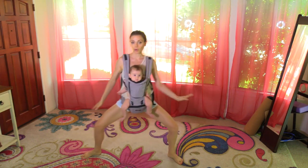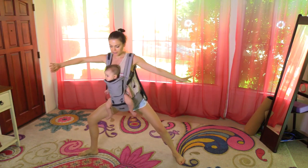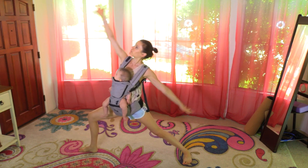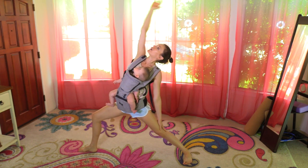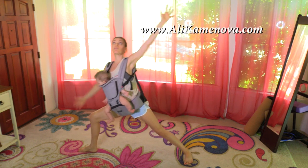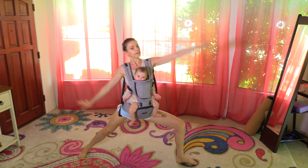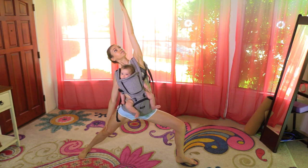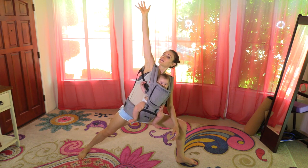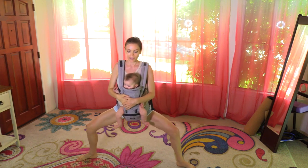A little more groovy hips. Let's turn the right knee out, straighten the left leg — warrior two. Reverse the warrior and side angle. Opposite side: warrior two, left knee leading, reverse that warrior and side angle. That's a serious workout with a baby!